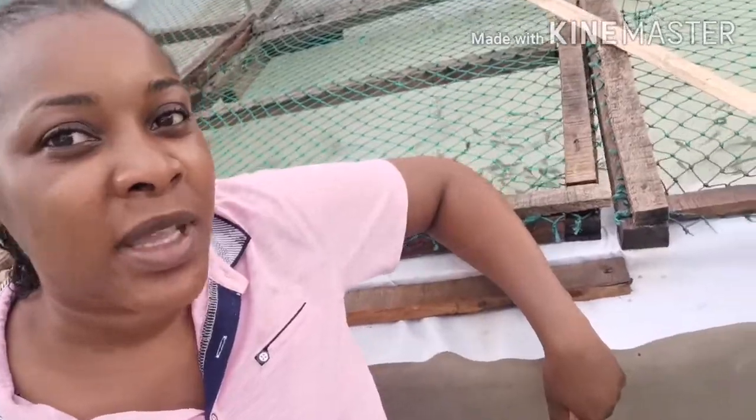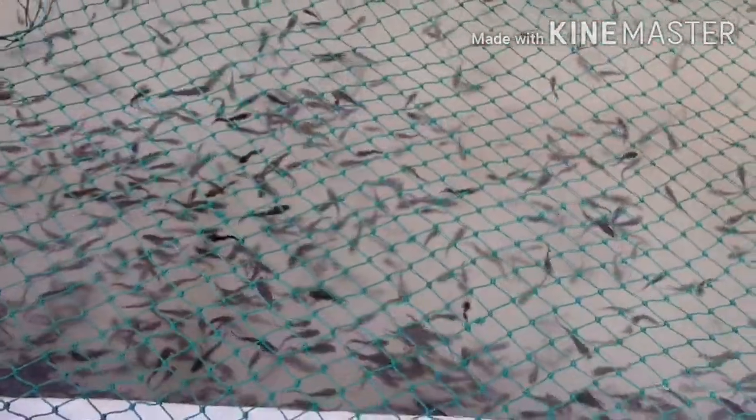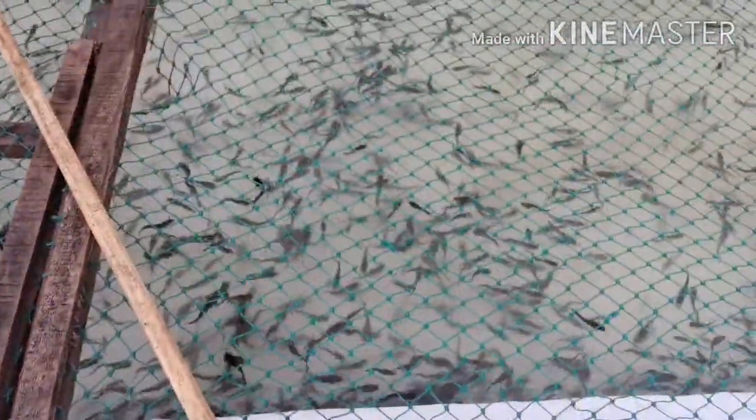Hi guys, welcome back to my channel. Today I'm doing a salt flush on my fish — I'll be showing you the whole procedure. I just received these new fish. When doing the salt flush, you have to know how to really do it, because if you put salt directly on the bodies of the fish, it will kill them.